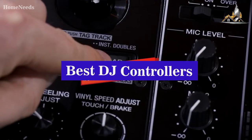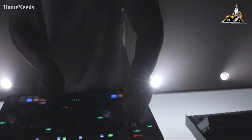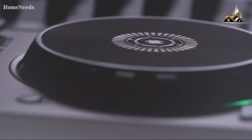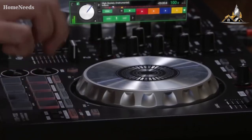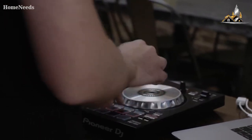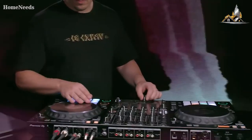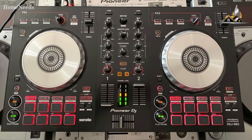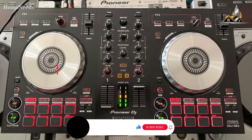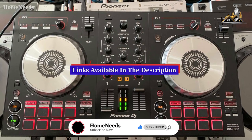In this video I'll break down the five best DJ controllers. I've made this list based on mixing performance, additional features, build quality, and more. I've included options for every type of consumer, so whether you're looking for something easy to use for beginners or a professional-grade option with almost any feature you could need, I'll have the perfect DJ controller for you. If you want more information and the most up-to-date pricing, check the links in the description.